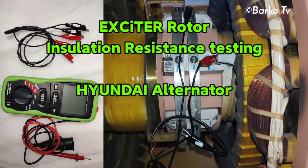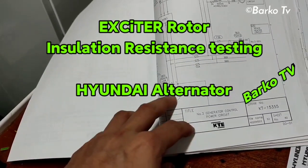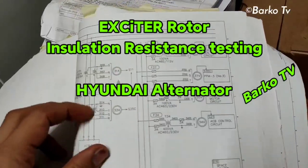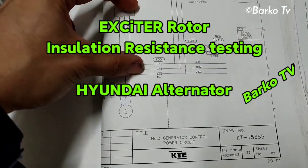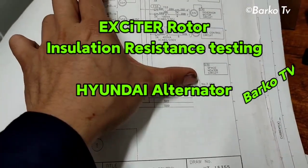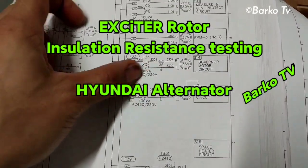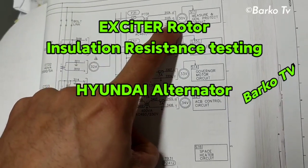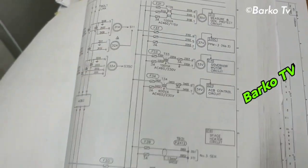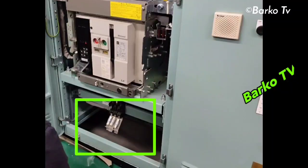Today's topic is all about insulation resistance testing for the rotor part of our generator. The first step is to disconnect — same as the procedure in the previous topic — to isolate the measuring protection or control circuits. This is the fuse that we need to remove.